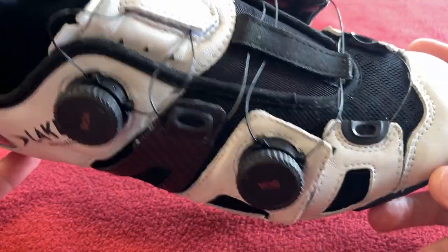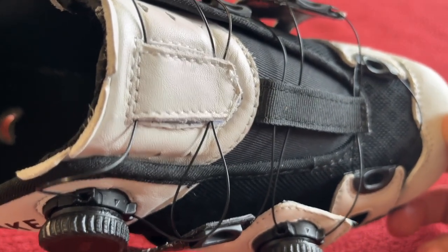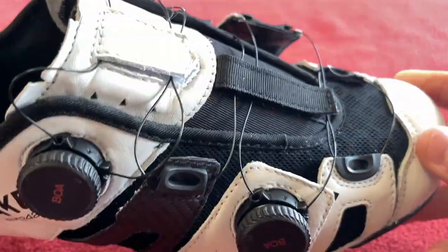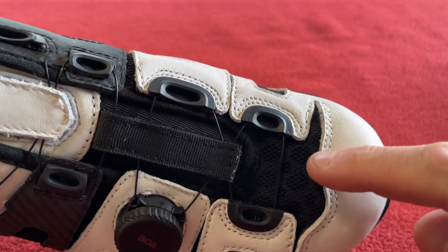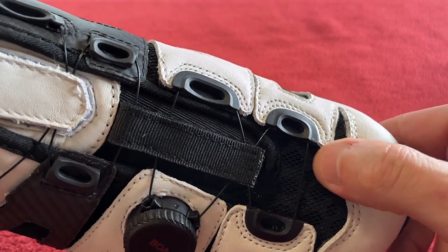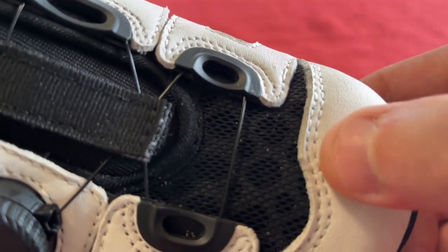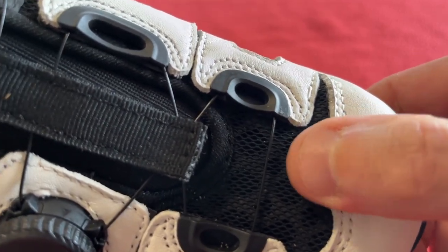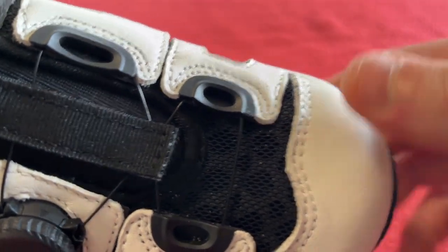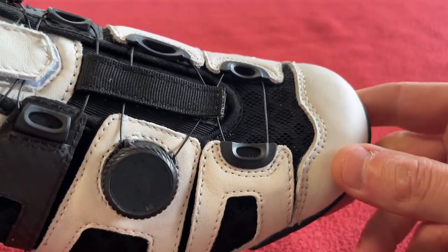They're wide enough and the right length. Before, I was too narrow and too long. When you first put them on — this bit here — for the first three rides I was like, oh this is going to annoy me so much, because I can feel this ridge where the leather is and then the sponge. I can feel it on my toe when I raise my big toe up and down, but I don't actually feel that anymore.